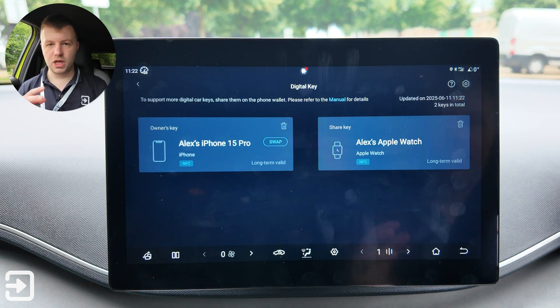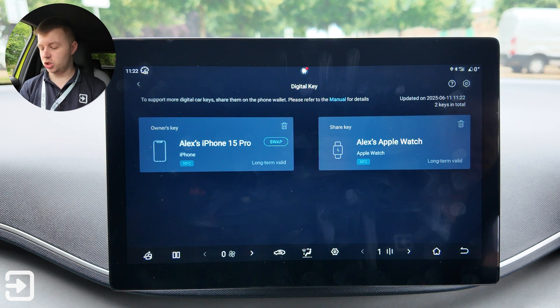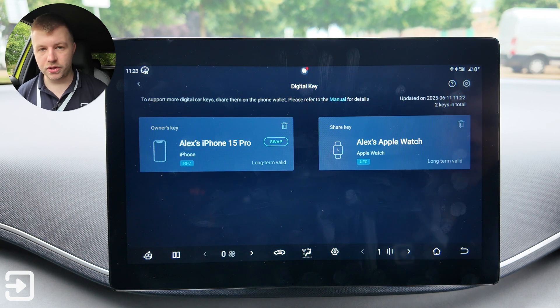The Dolphin Surf is quite unique for its price point — it actually supports Apple CarKey, meaning you can use your Apple Watch or iPhone to unlock the vehicle by touching the NFC reader on the driver's door mirror. It's really nice to see an affordable car have this feature, as most vehicles with it are quite expensive.